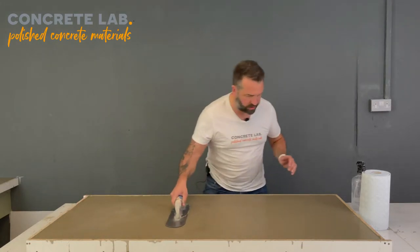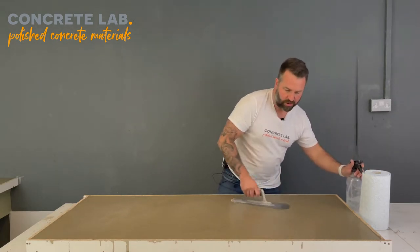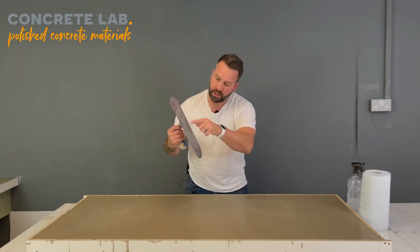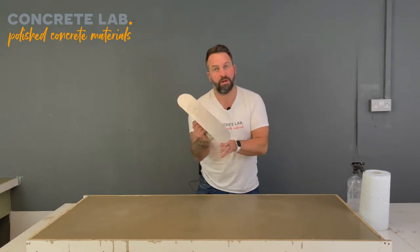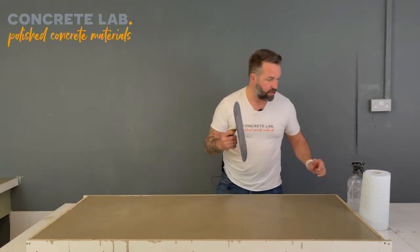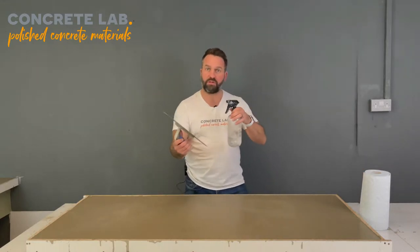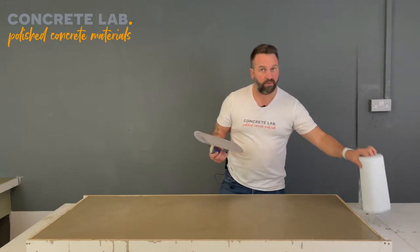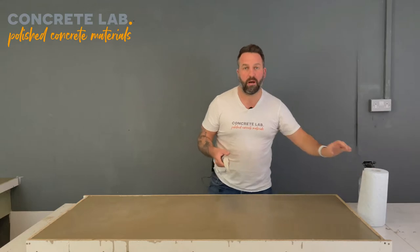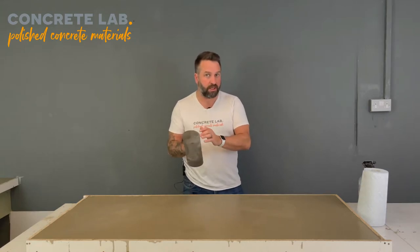I've got the squirty bottle, but don't be tempted to squirt the concrete. All the squirty bottle is for is as you work the concrete you get cement paste coming up on the trowel and that tends to stick after a while. When it does build up too much, give the trowel a quick squirt and wipe it off with kitchen towel — dry it off and go back to polishing. We're not going to add any more water to the surface; it's quite important that you take note of that.